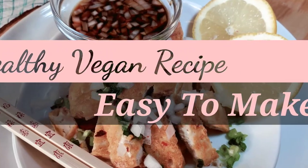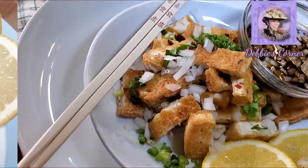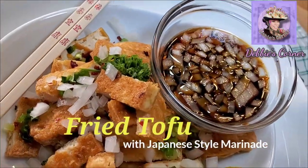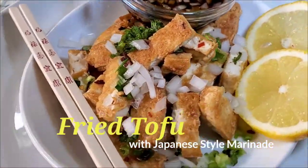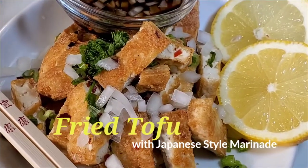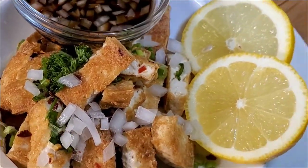Hi guys, welcome back to my channel. Today I'm gonna show you a simple and easy recipe called fried tofu with Japanese style marinade. It's so healthy and delicious — a must-try.